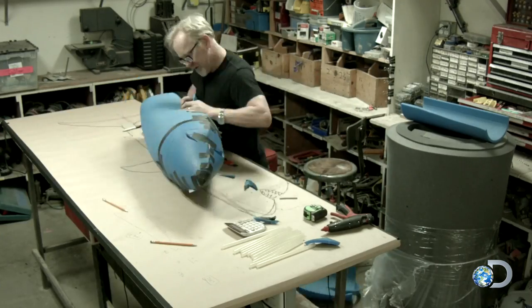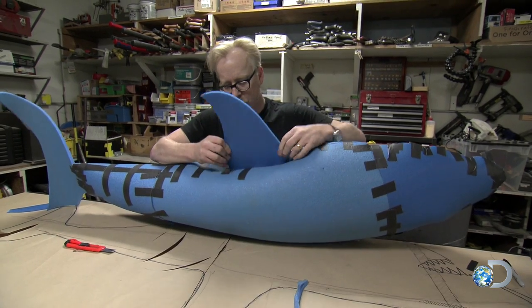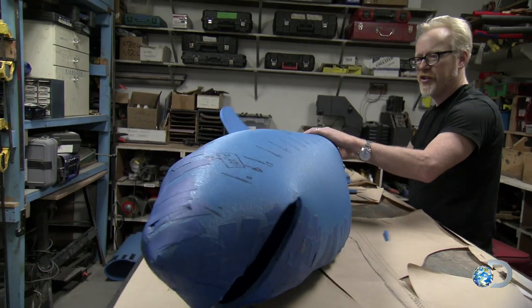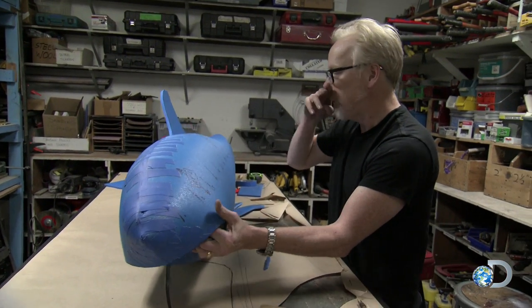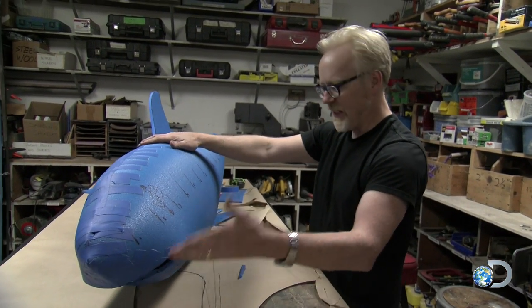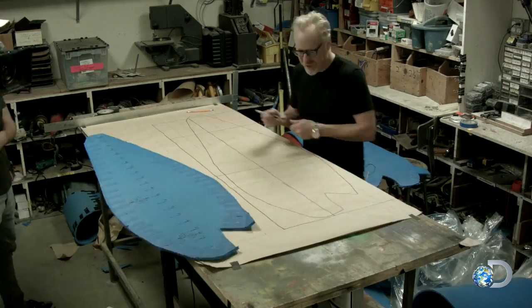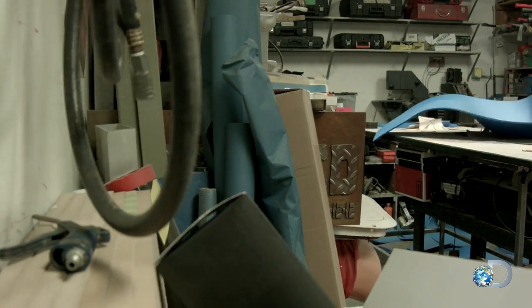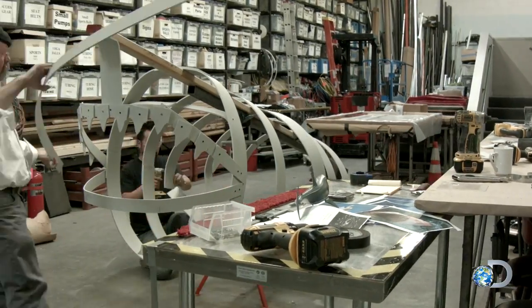As per his usual MO, Adam dives right in, but an hour later he's not sure he's on the right track. The jury's still out on how good my shark shell pattern is going to be, but honestly, this specific type of making — having something to copy, making it in scale to something else, making a skin that has to fit over something somebody else is building — this is exactly what it was like to work in effects, where often you had 30 different people and four different teams having to coordinate their work.